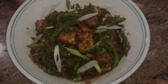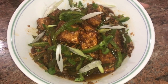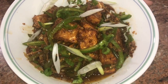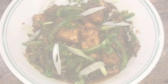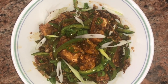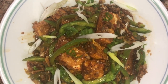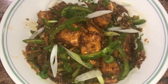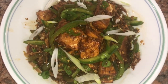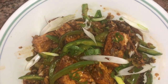A few tips: use equal proportion of all-purpose flour and cornstarch to make the batter for paneer fritters. If either the flour or cornstarch is more or less, there are chances that your paneer fritters might turn stretchy and chewy. After paneer fritters are fried, remove them and place them on a strainer to air them — this will enhance the crispiness in paneer.